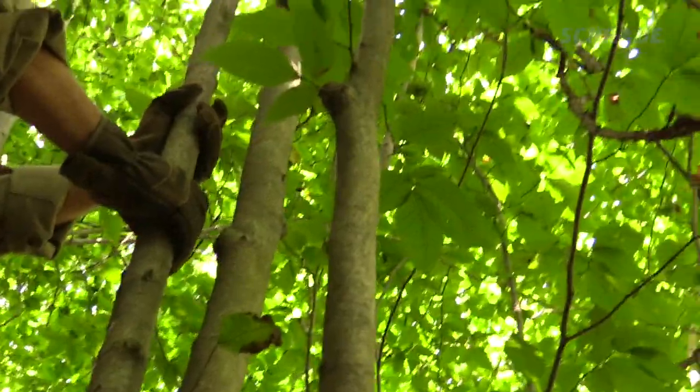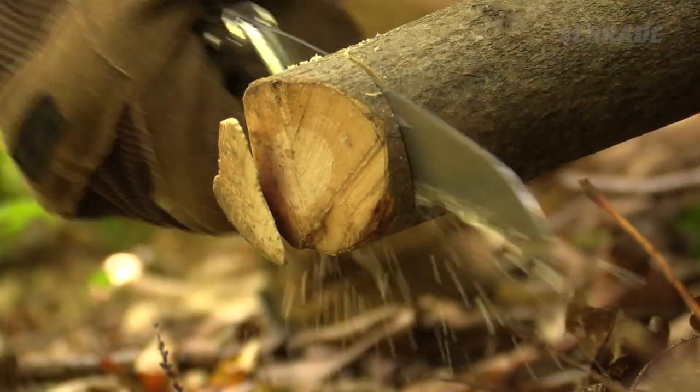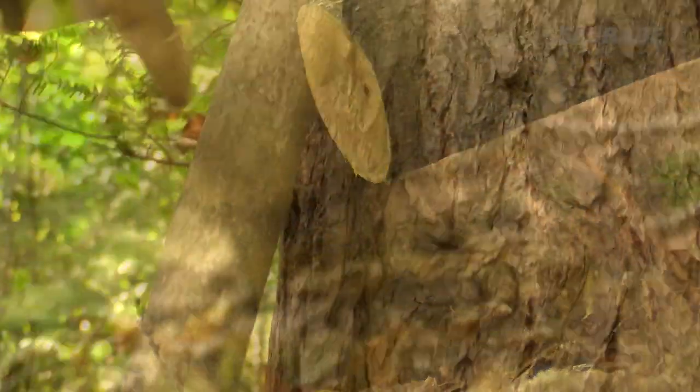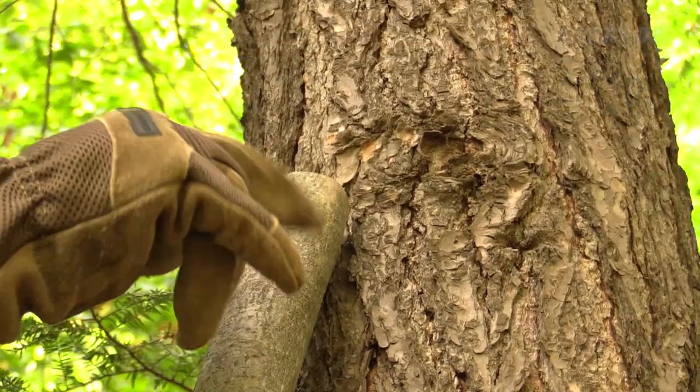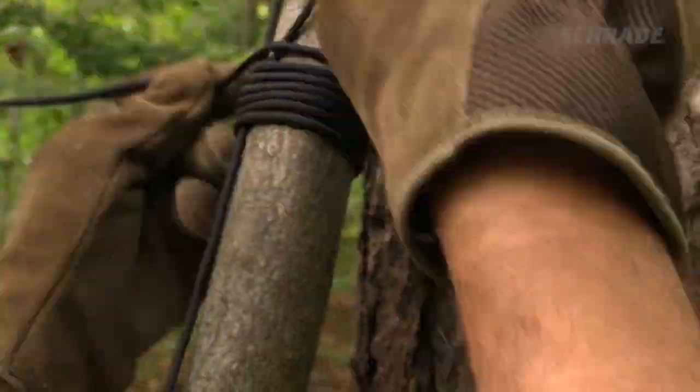When choosing a tree for your spear pole, choose as straight a sapling as possible. We recommend a hardwood such as hickory, oak, or maple. Once you've cut your pole, saw off the fat end so that it's square. Now take your cordage and wrap the pole about 10 inches below the working end. This will help to keep the pole from splitting out once you begin the batoning process.